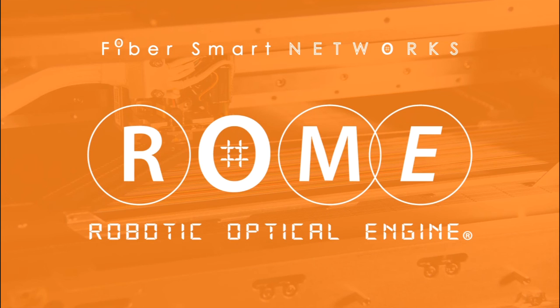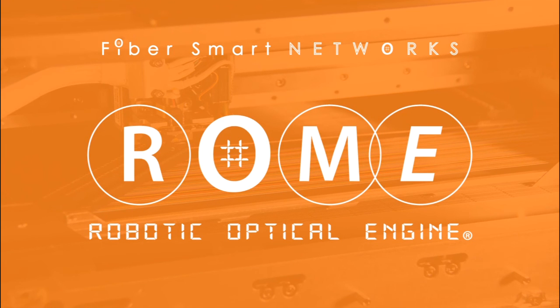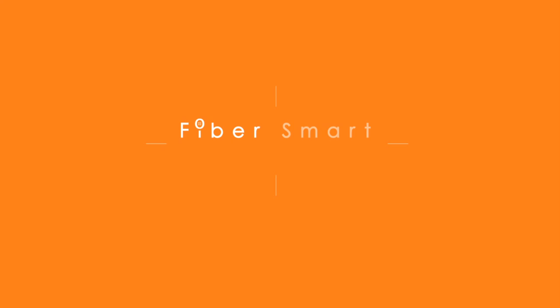Roam completes network automation, fully enabling software-defined capabilities, while bringing CapEx and OpEx savings and enabling new services. To learn more, go to FiberSmart.net.